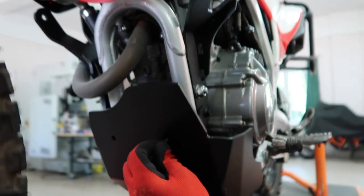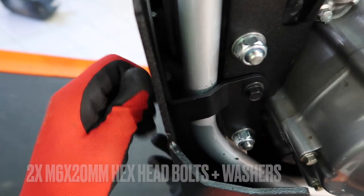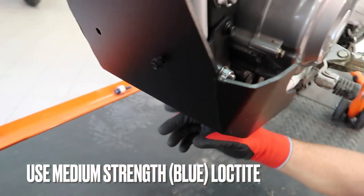Move to the front end, same thing — turn those bolts a couple of times only. Don't forget to use blue Loctite, medium strength.